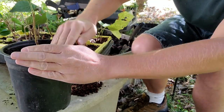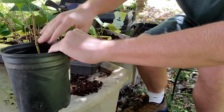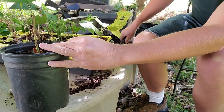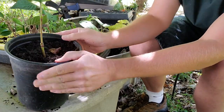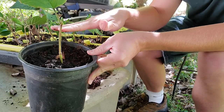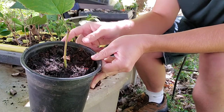Once I get the soil up high enough, I'll set it in just like this and firm up the soil a little bit. You may need to add a little bit more. Next I'll water it — once it's all watered it will settle a bit, so you may have to add a little more soil after that. Then I'll just repeat the process with all the other cuttings.